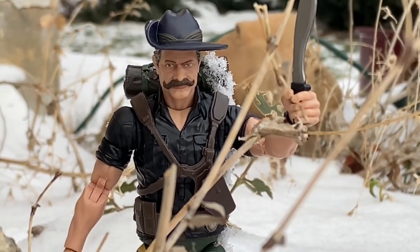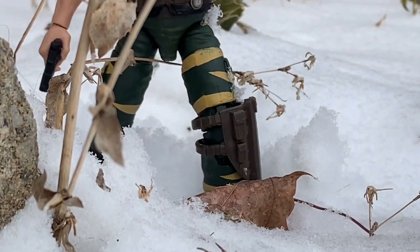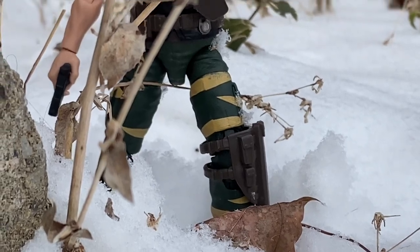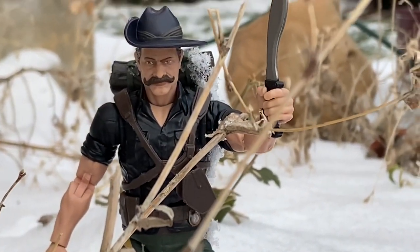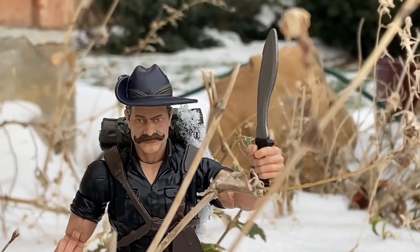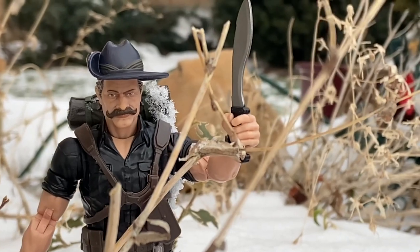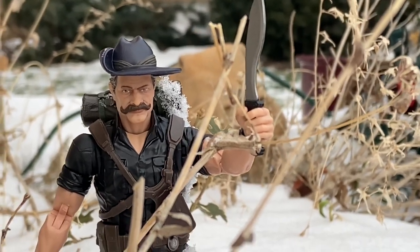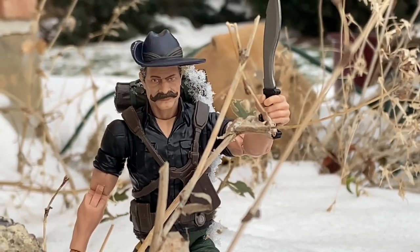There he is out of his jungle elements — he's in the winter elements here, trying to cut through the branches. He's got the machete in hand. And once again, we're doing the reverse here with the hat, the slouch hat. So this is part one. I've seen some other people do it as well, so I'm doing part one here with the hat like this, and then we'll do part two — let's compare and see which one you guys prefer.